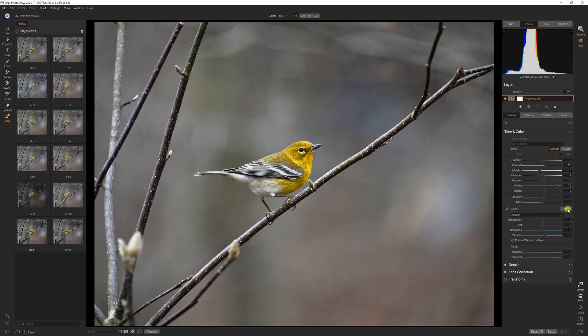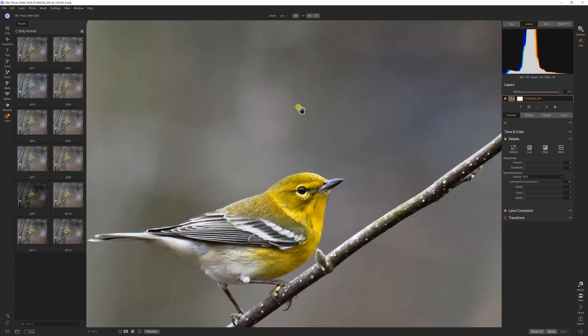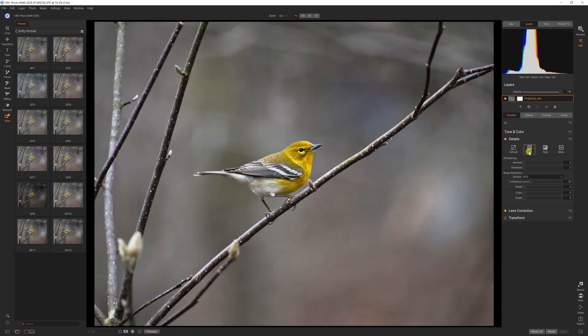There's also an auto for white balance, or you can manually adjust temperature and tint. In the Details tab, you can add sharpening and noise reduction. This was shot at ISO 400, so I'll add some noise reduction — my rule of thumb is to set noise reduction to match the ISO divided by 10, so ISO 400 gets a setting of 40. But 40 might be a little too much for this image, so I'll zoom in to check and bring it down to 20.